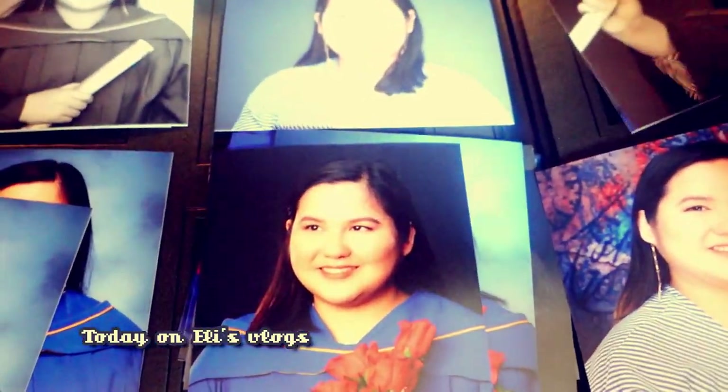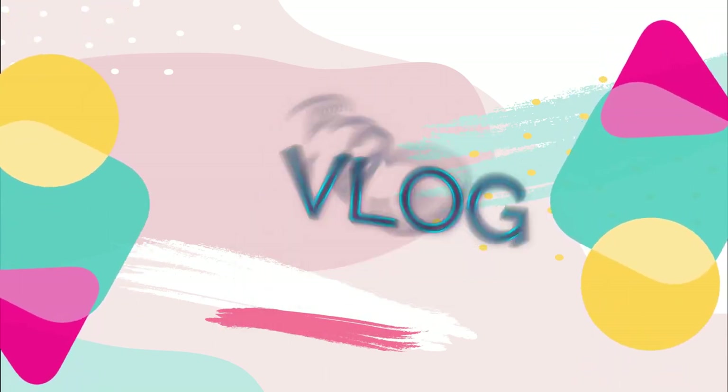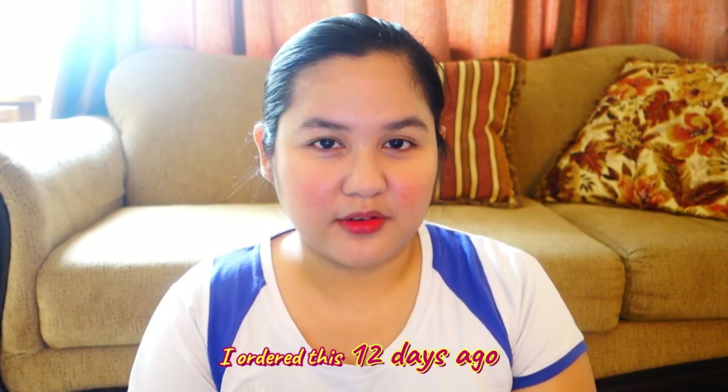I just closed my eyes and just paid it. I think I made the right choice. Hi guys! Welcome back to my channel. It's Eli. And today, I just got my package from Lifetouch for my graduation portraits. I ordered this 12 days ago.